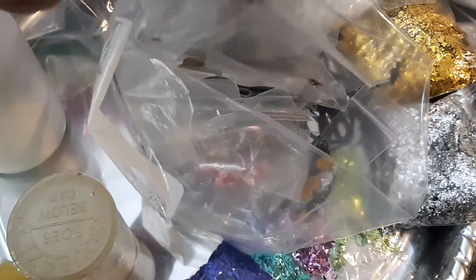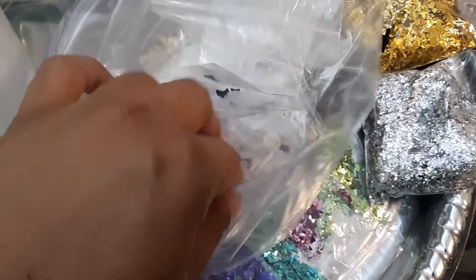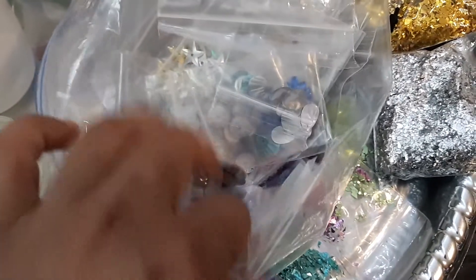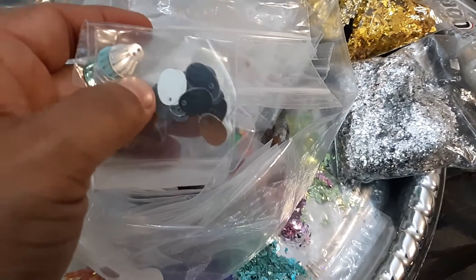Even though I'll probably end up doing basically the same thing with all of it, I like to divide it just to pace myself. I'm just amazed at how many designs came out of that bag.